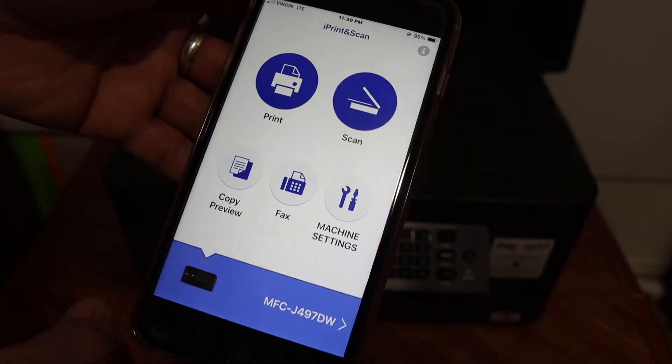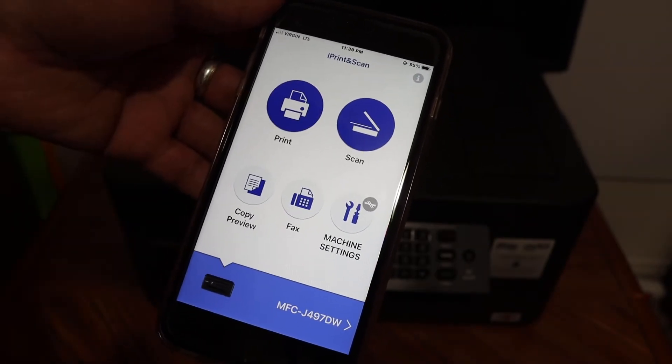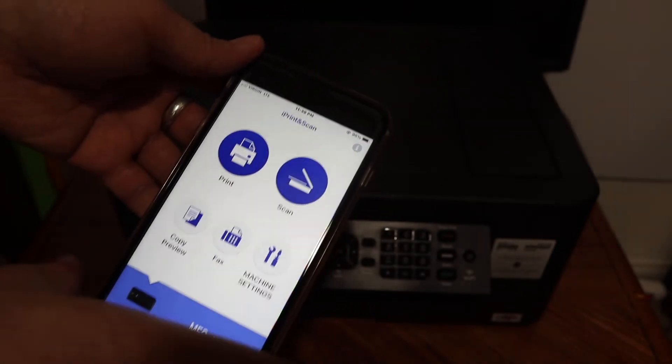Click on that and you will see there is a print and scan option. From here you can do the printing or scanning.